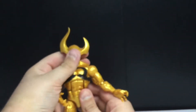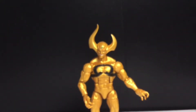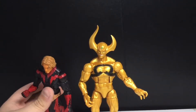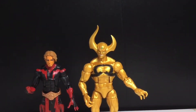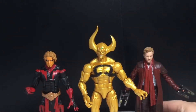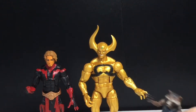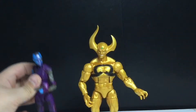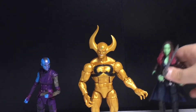Let me do a quick comparison with the rest of the figures in this wave — I wasn't gonna do it originally, but since this video's so quick I'll just do it anyway. Here's Ex Nihilo next to Adam Warlock, Star-Lord, Rocket Raccoon — it's so small — Nebula, and Gamora.